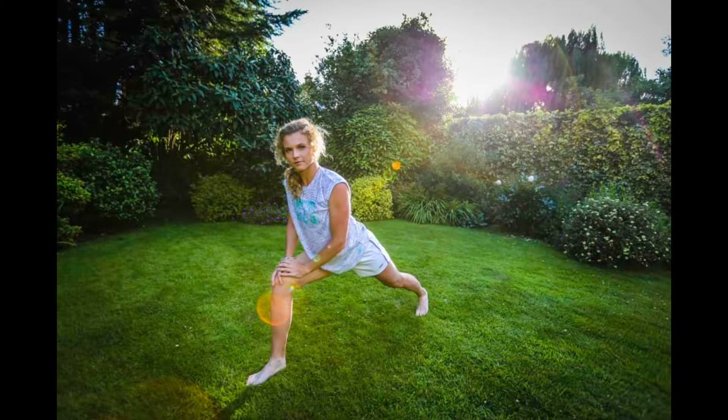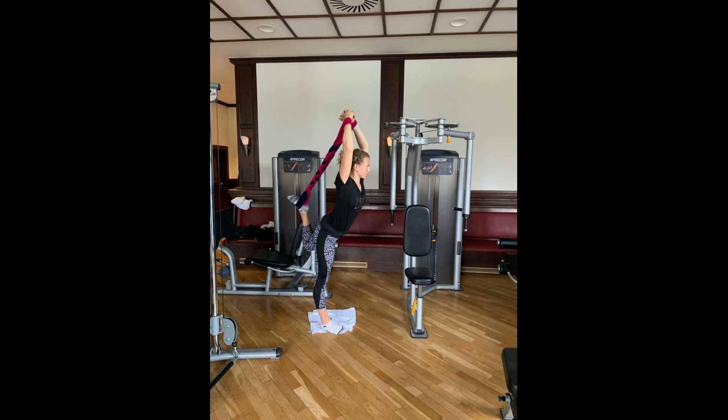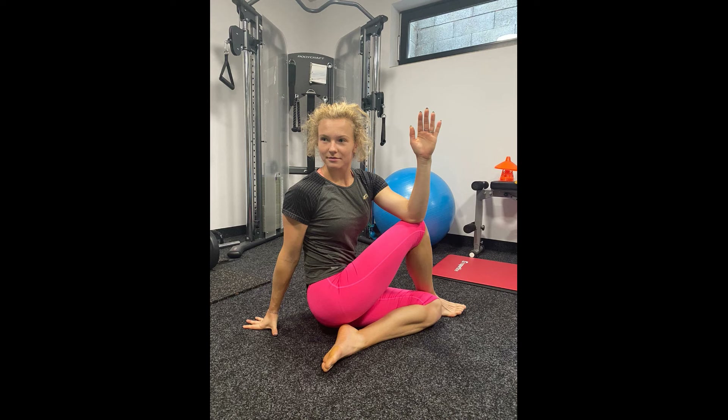Incorporating these practices into her training routine helps Katerina alleviate soreness, reduce muscle tension, and recover faster, enabling her to stay at peak performance. Additionally, yoga fosters mental focus and relaxation.